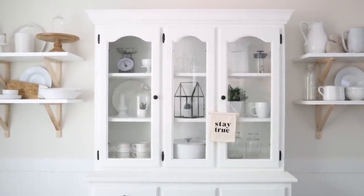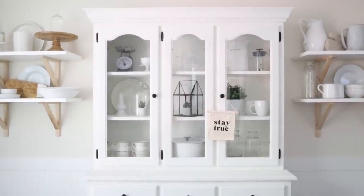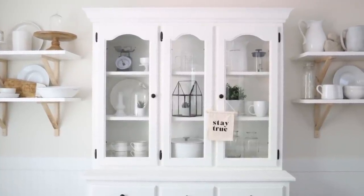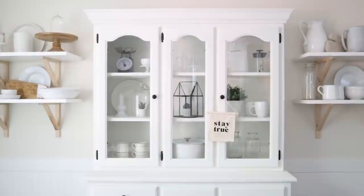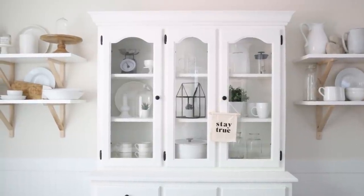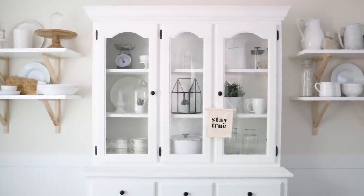There are so many different ways you can style a hutch. Because mine is in the dining room, I tend to keep it more kitchen-centered, so there are a lot of dishes and kitchen items in there. But if I had this in a different room, I would definitely be adding some super cute picture frames, some folded or rolled up cozy blankets and throws, books for decoration — there are so many different ways you can style a hutch. I hope this gave you an idea or two.